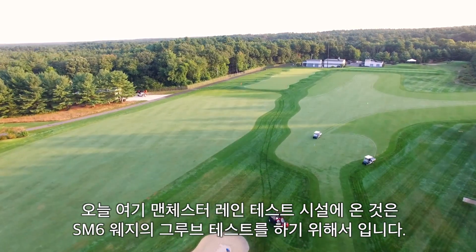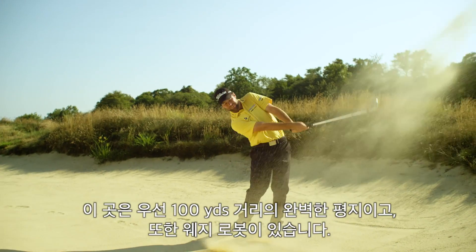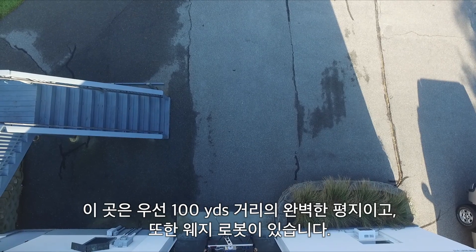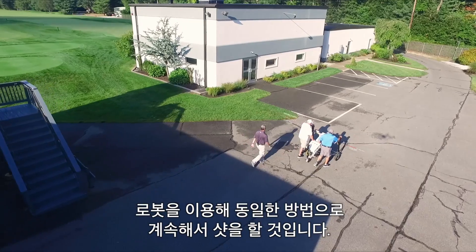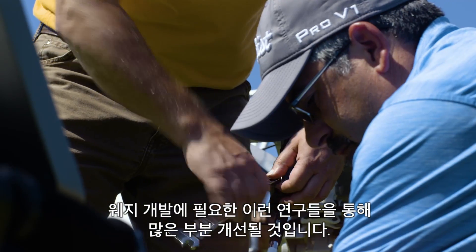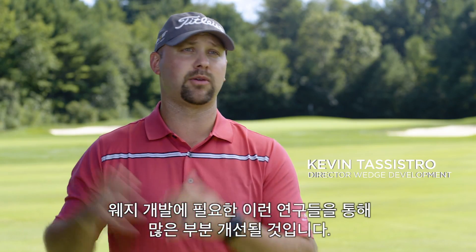We're here at the Manchester Lane Test Facility to measure three different levels of groove wear on SM6 wedges. They have a hundred-yard green that's perfectly flat, and they have a wedge robot. It hits wedges over and over again with exacting precision, creating an enormous opportunity to really dive into new research and find out exactly how to make wedges better.